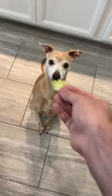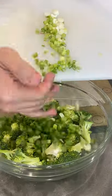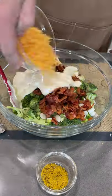Cut broccoli into small florets, and don't forget doggo, of course. Then we assemble — get it into a bowl with some sliced scallion, the bacon goes back in, we're adding mayo, cheddar cheese, and lemon pepper seasoning.